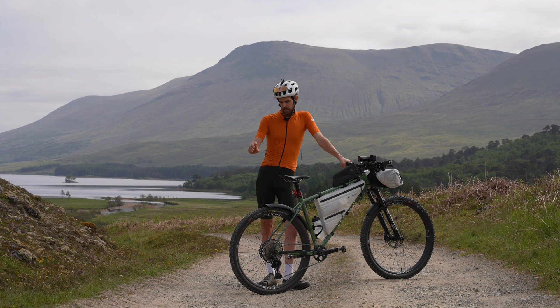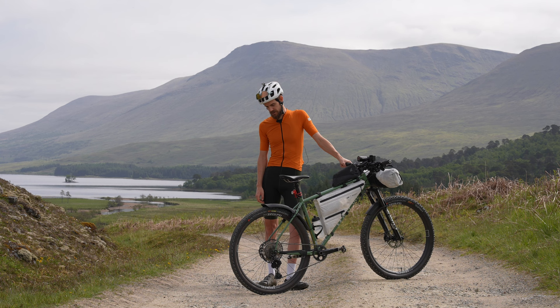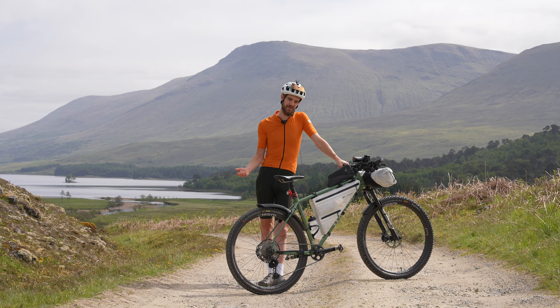I'm also running a tyre insert in the rear. A lot of the tracks we'll be riding are hiking trails with massive granite gutters put in for drainage, which are also pretty good at smashing tyres and rear wheels. I'm running a rim-packed insert just to cushion those blows — it's kind of a get-out-of-jail-free card towards the end of the race when your reaction speed isn't the same.